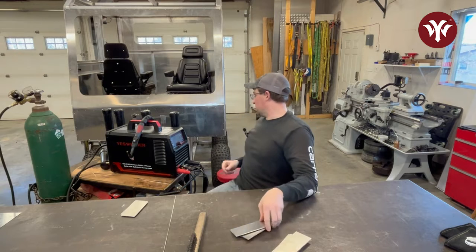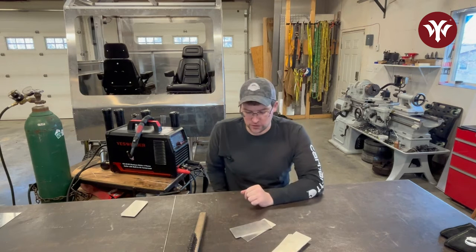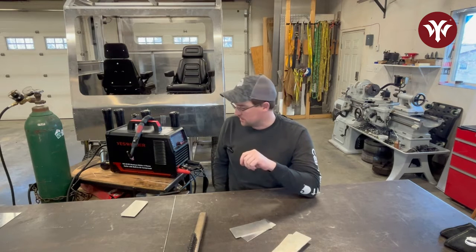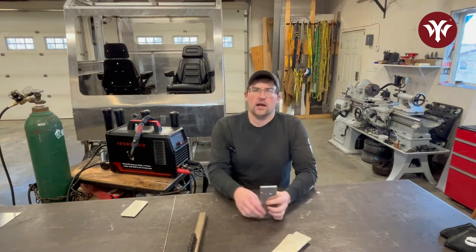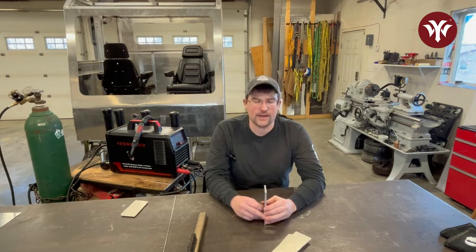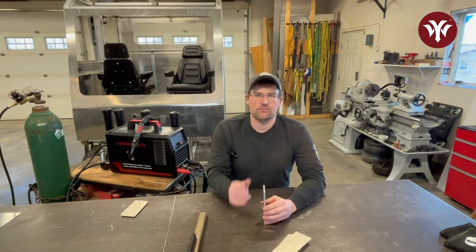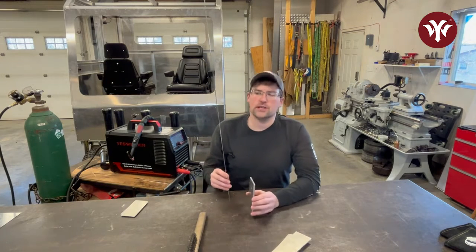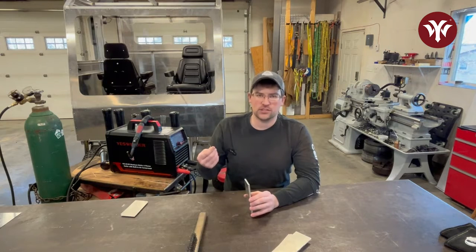We're going to be using a 5356 filler rod. A good rule of thumb for filler rod diameter selection is to choose a rod that's a similar diameter to your tungsten. The only other rod I typically use is a 4043 filler rod, which I use for more aluminum alloys like castings, outboard bottom ends, and engine casings — it helps blend in all the impurities. But if you're just getting started and using nice new clean aluminum, go get yourself some 5356 rods.